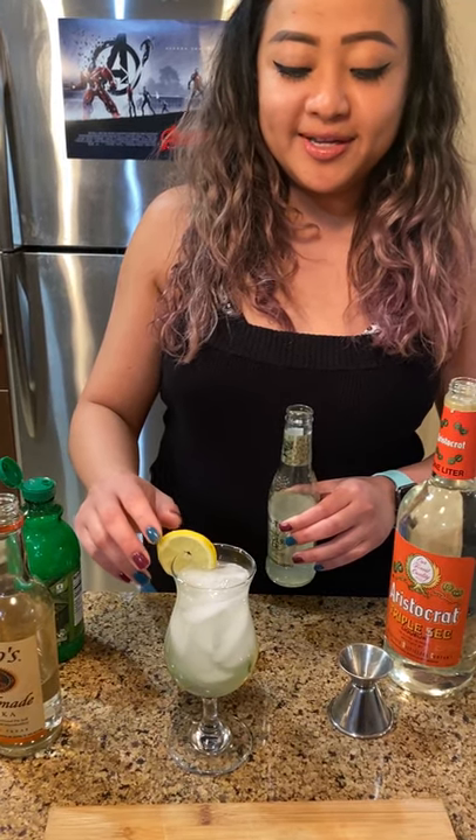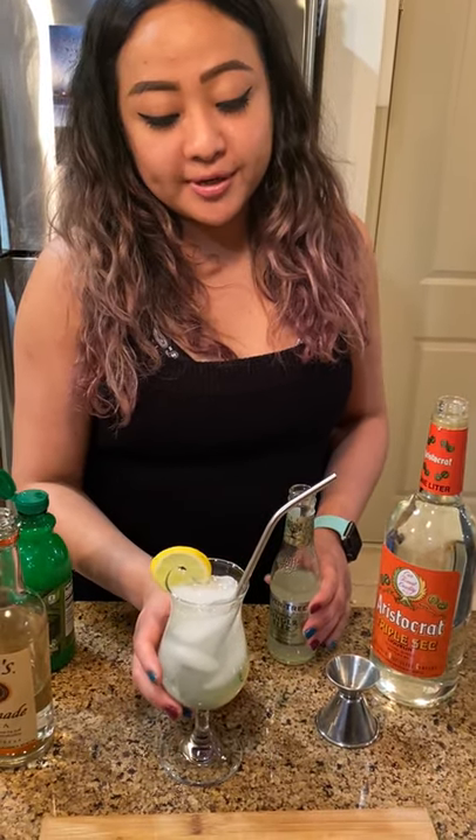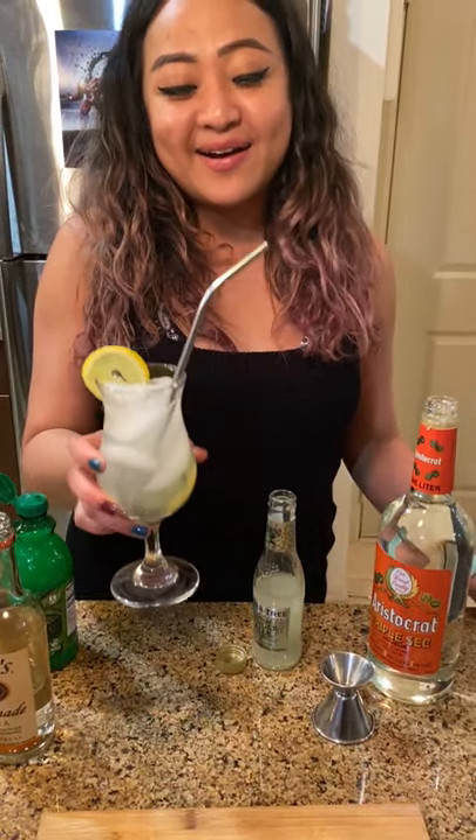Add lemon for the garnish and voila. I don't have a copper mug, so I'm just going to use this chilled glass. All right, cheers.